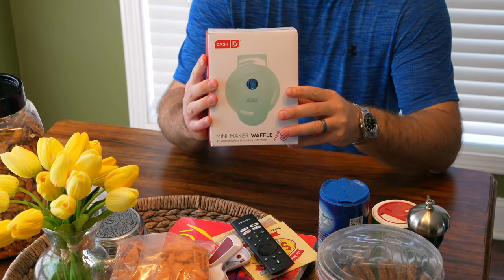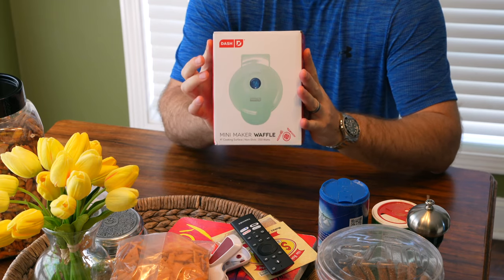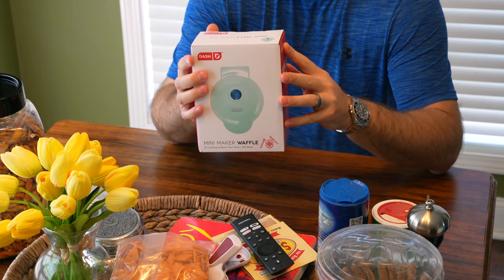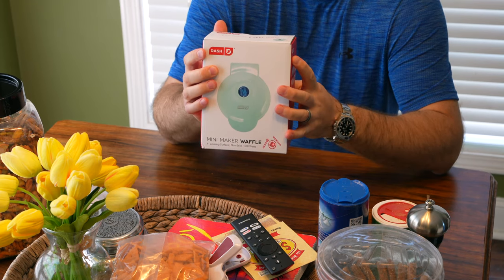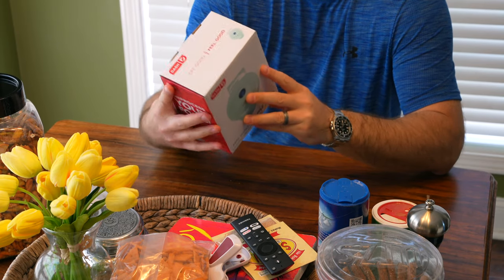Hey y'all, Rick Skye here, back again with another unboxing video. You can expand this video's description and click the link there to find where to order this online. This is a mini waffle maker and we're going to do a lot of waffle recipes, so check the link within this video's description to find all the various waffle recipes I've made. This is just the unboxing.